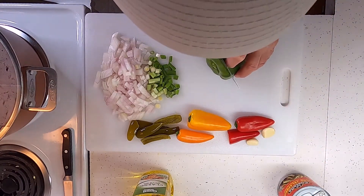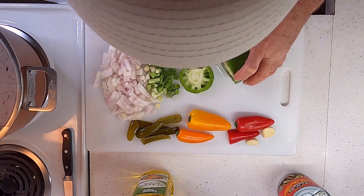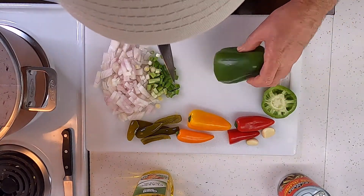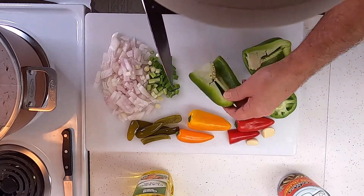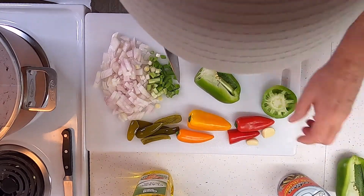I want to slice up just about a half a bell pepper. You can use red bell pepper, green bell pepper, whatever you want.